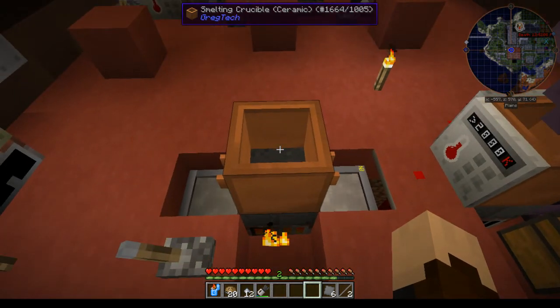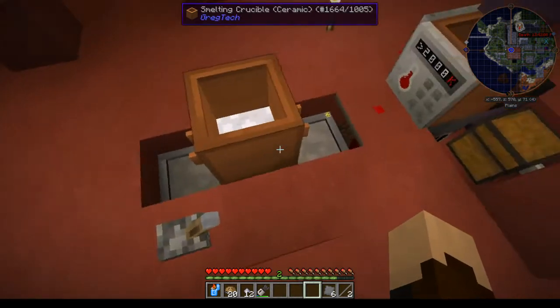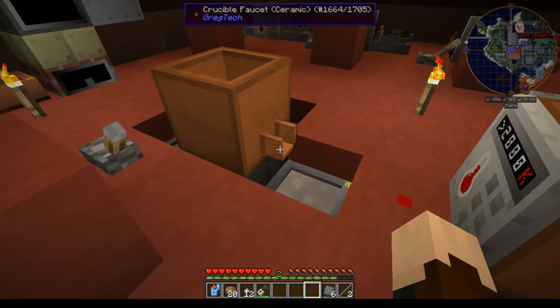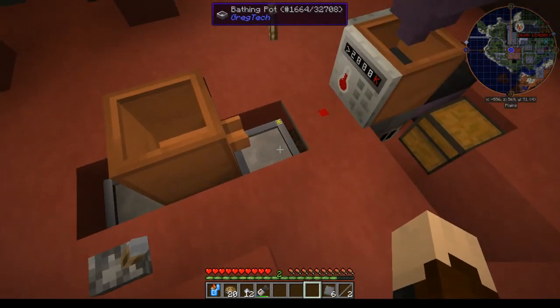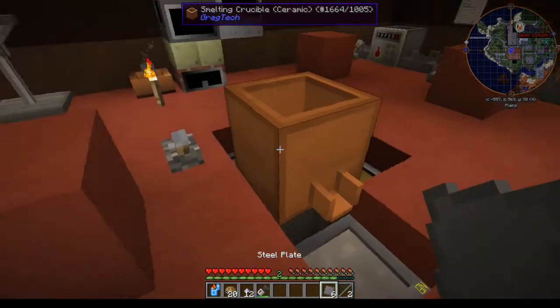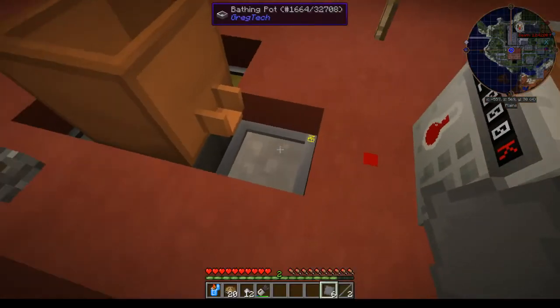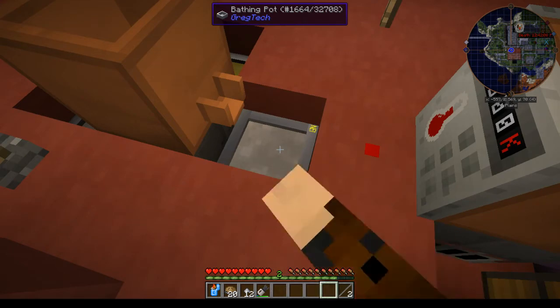I threw two of them in here and it is now melted. Use a faucet on the side of your crucible and right-click it — that will dump it into the bathing pot below. Bathing pots have no GUI and you don't have to worry about getting burnt. You can see I have no buffs and no suit on while doing this. I'm going to put all six of these in here, then these two as well.